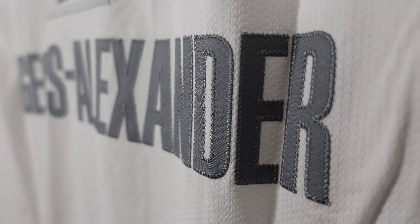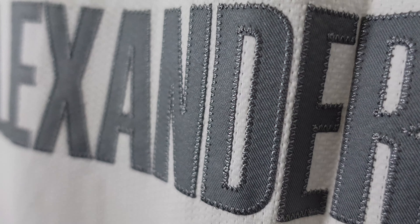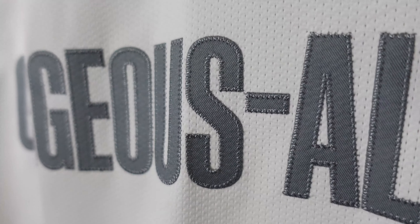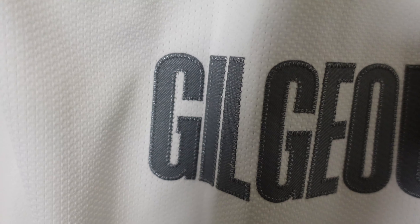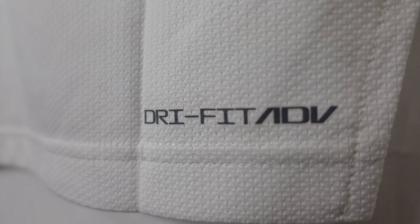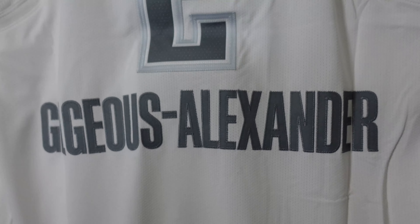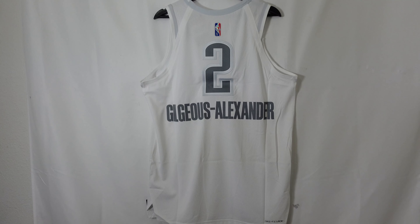I don't have the greatest technique, but I'm going to give it a shot. And then we got Gilgeous-Alexander — single stitched — very beautiful stitching. And then on the bottom right corner you got Dry Fit Advanced, so it's pretty much your vapor knit. They make little tweaks but it's pretty much the same material as years prior. That right there is the back of the jersey.